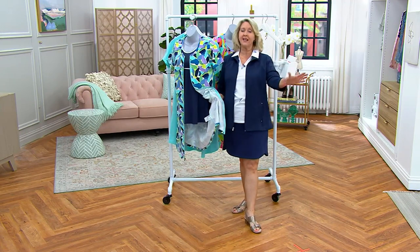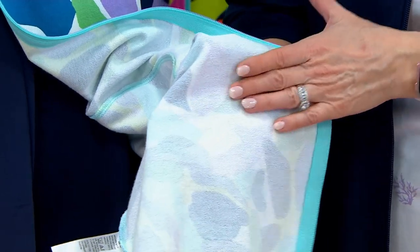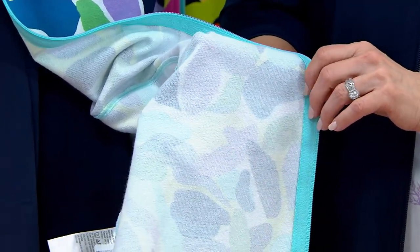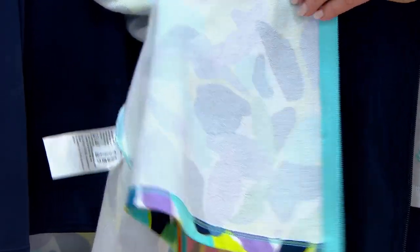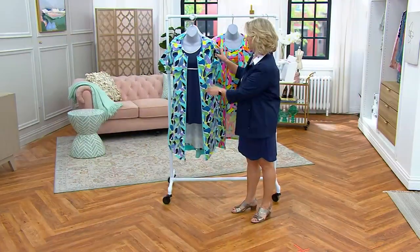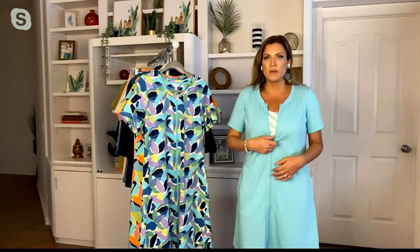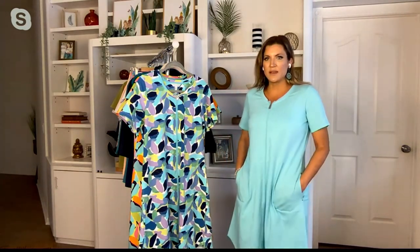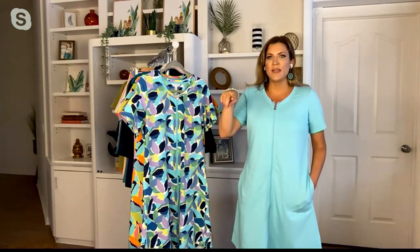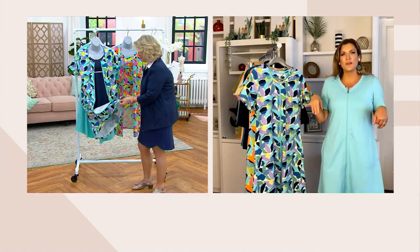Pool-ready, staycation, vacation, whatever. This is all done in that French terry, 95% cotton, 5% spandex fabrication, which is our core fabric. It can be worn as a dress for sure. I actually sometimes wear it around the house when I'm getting ready. I love that it has that Aqua zipper with the metal tab and a cute little short sleeve. We have the pockets with the rivet details, and then we have that really cute curved hemline, which makes it look so much prettier than if it were a straight hemline.